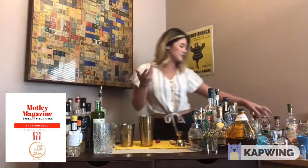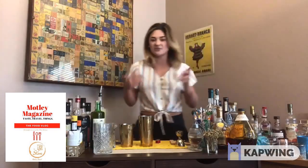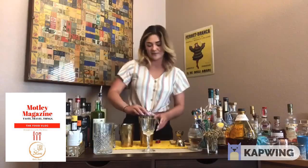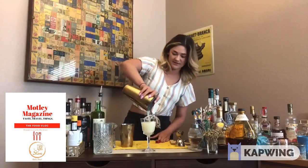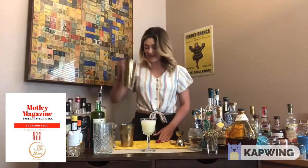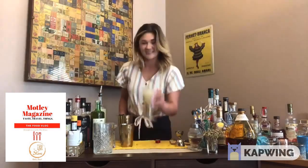We're gonna go ahead and strain that in here — and there you have it. Very easy. Cheers!